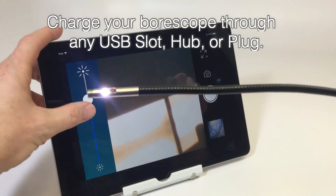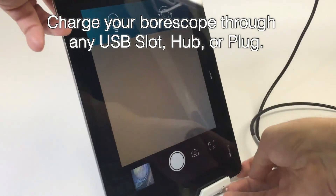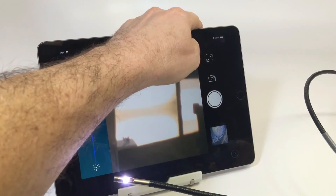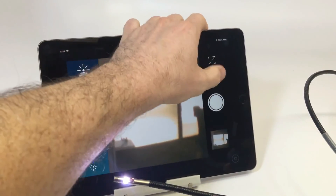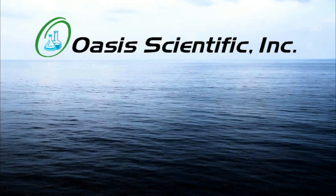Charge your device with the included USB cable and any USB port or smartphone or tablet plug. With the small 4.9 millimeter diameter probe, dual cameras, and convenient use with your devices, this Borescope is a convenient and ideal Borescope for your application.